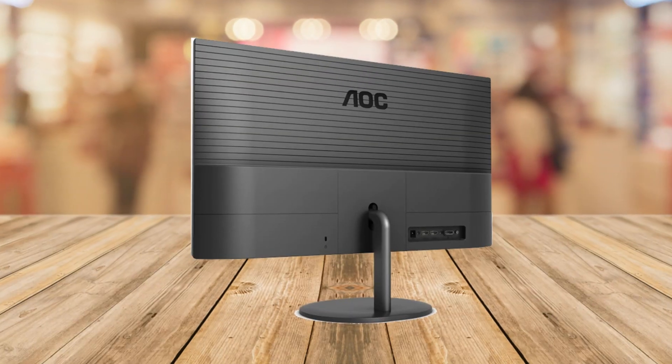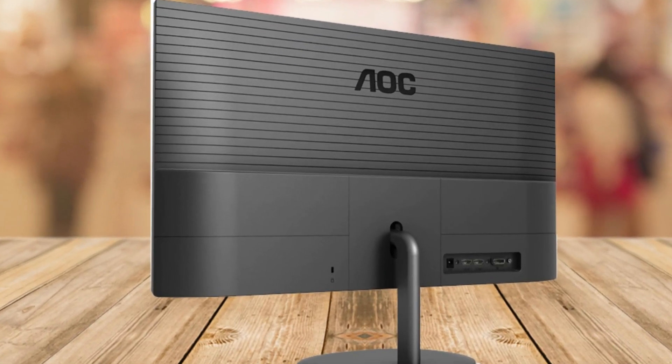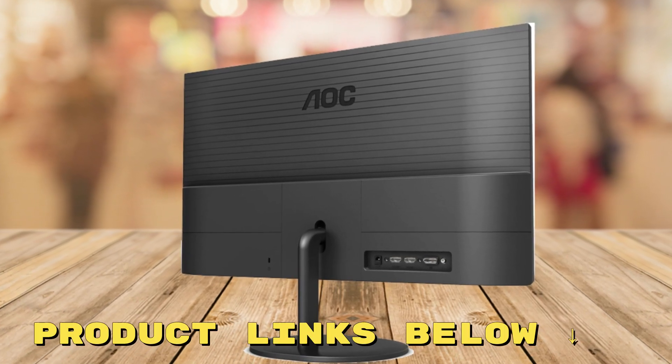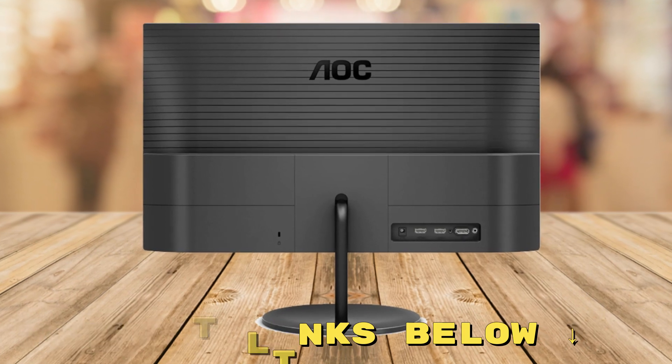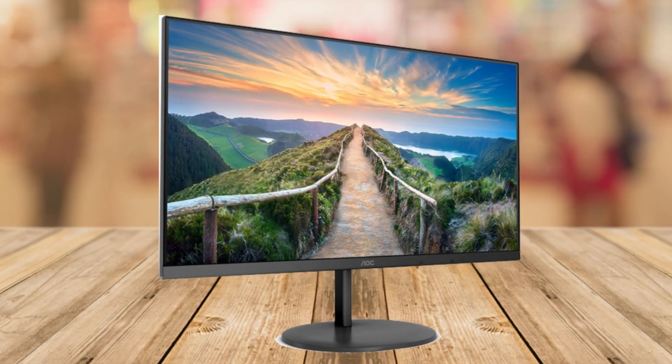In conclusion, the AOC Q27V4EA is a fantastic monitor with loads of perks. The QHD resolution, IPS panel, adaptive sync, built-in speakers, and eye-friendly features make it a solid choice. If you're looking for a great monitor at a fantastic price, check out the links I left for you below this video.